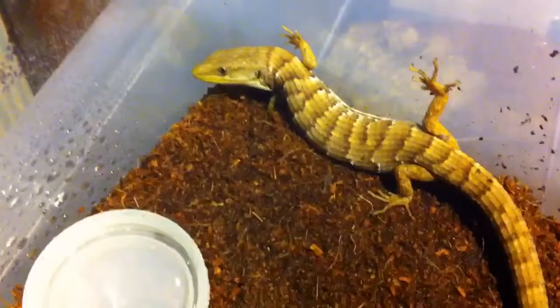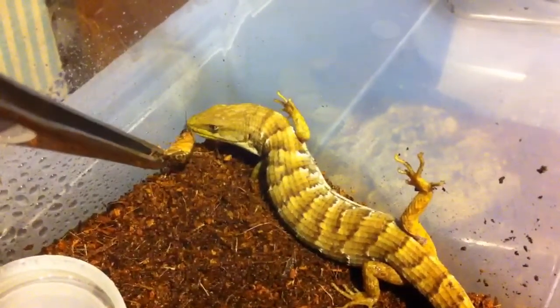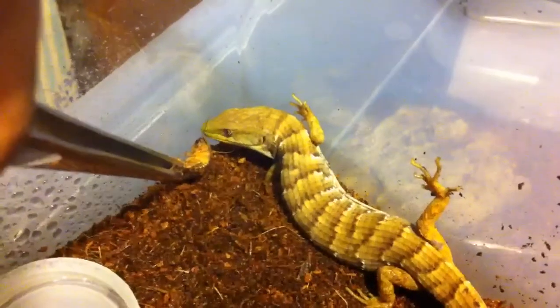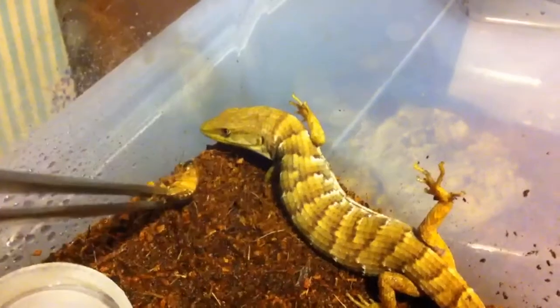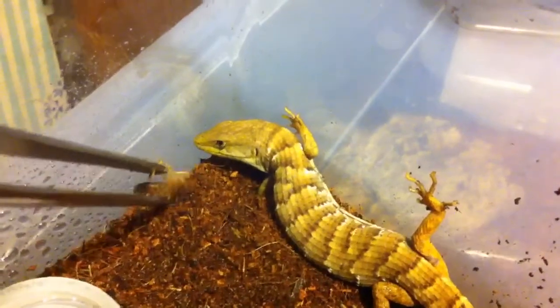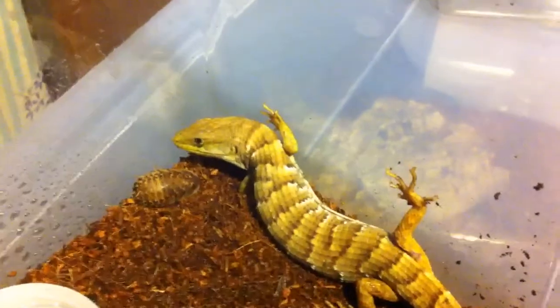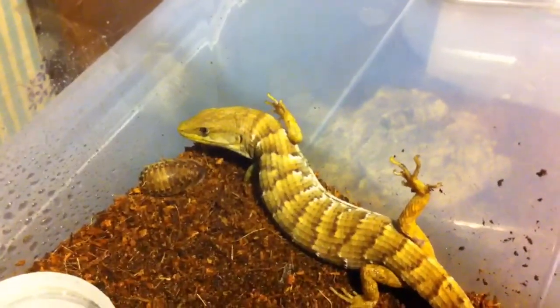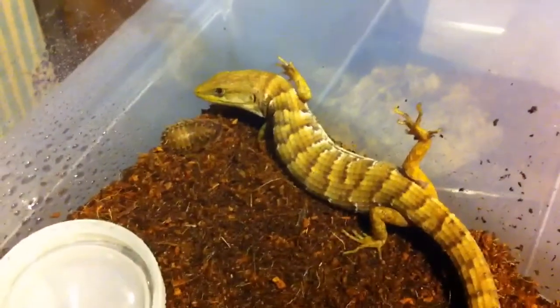We're going to give him a dubia. There you go buddy. Mmm, isn't that tasty? He's thinking about it. Well, I guess he's not too hungry yet.